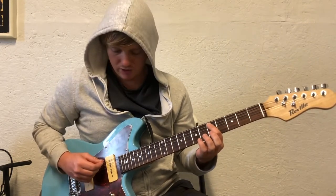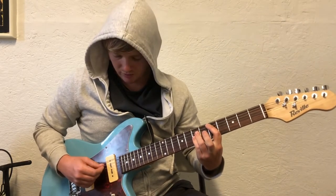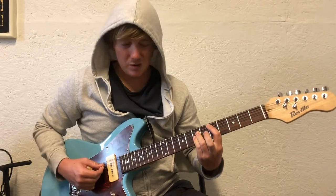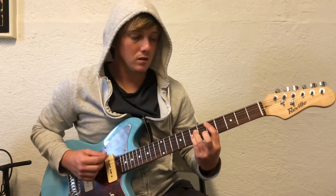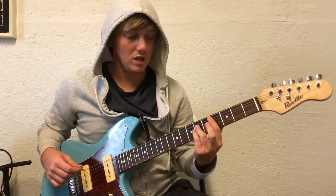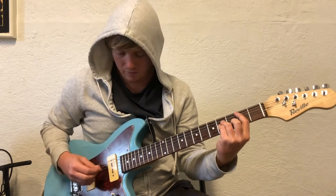You're gonna bar from the A string down on the fifth fret, seventh fret from the D string down. I really just hit these four strings. B minor — it's gonna be the exact same shape, except you're gonna put your middle finger on the third fret of the B.